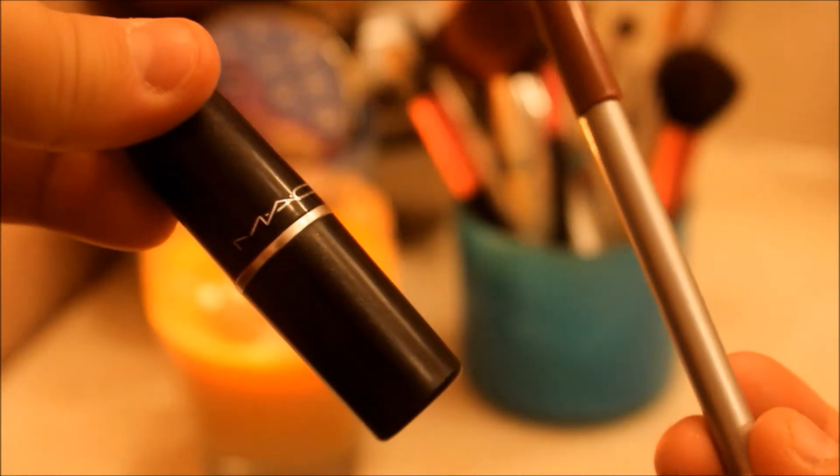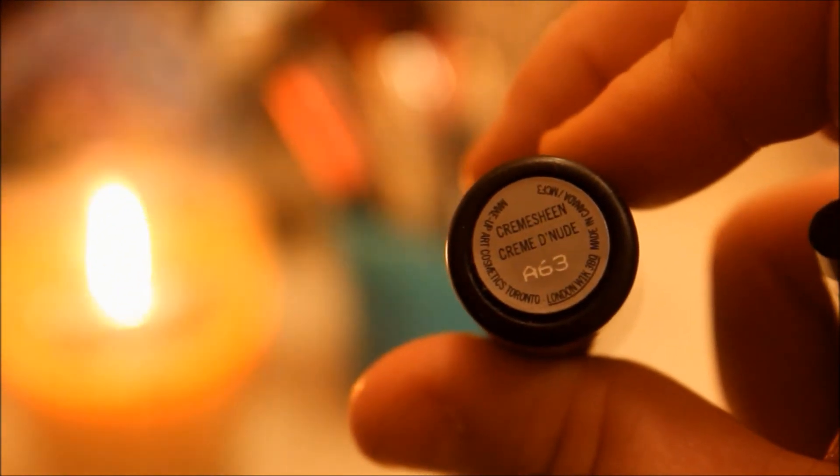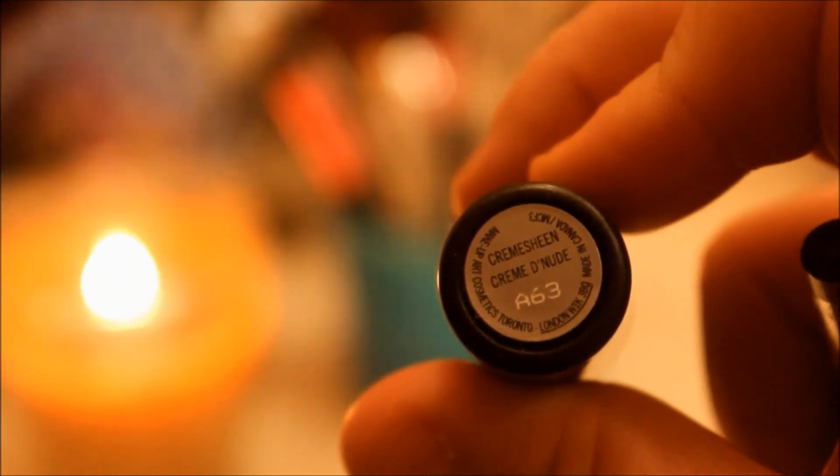I then went ahead and used my lip liner from Maybelline in Plum, and then I used a nude cream sheen from MAC and put that on my lips. It came out with this pearly, purpley-pink color that I really fell in love with. And that is my look for you guys — hopefully you love the makeup, try it out, and send me pictures.